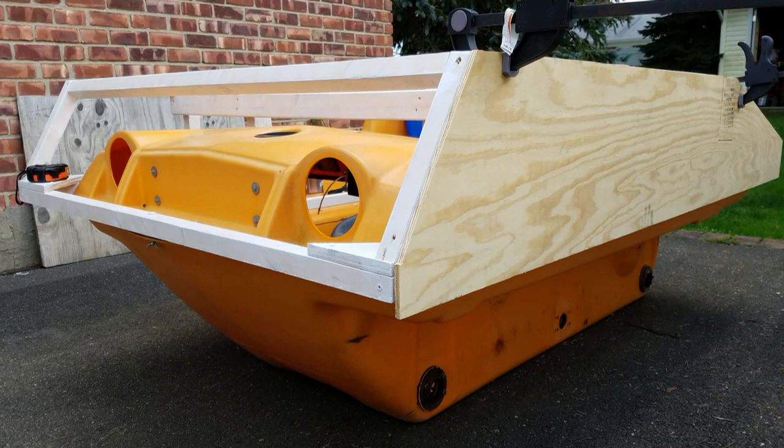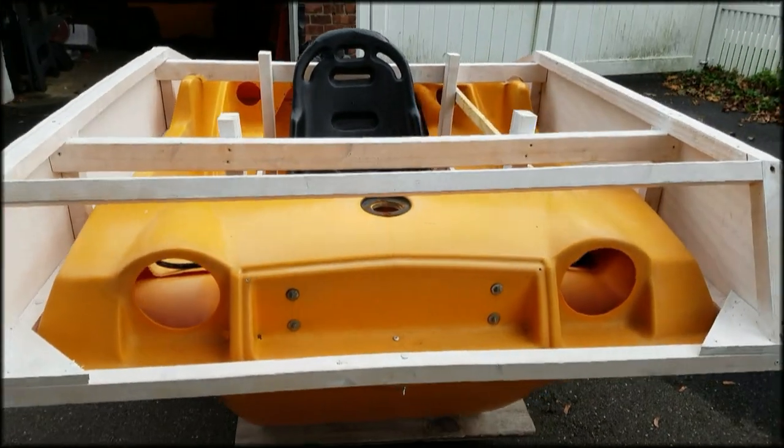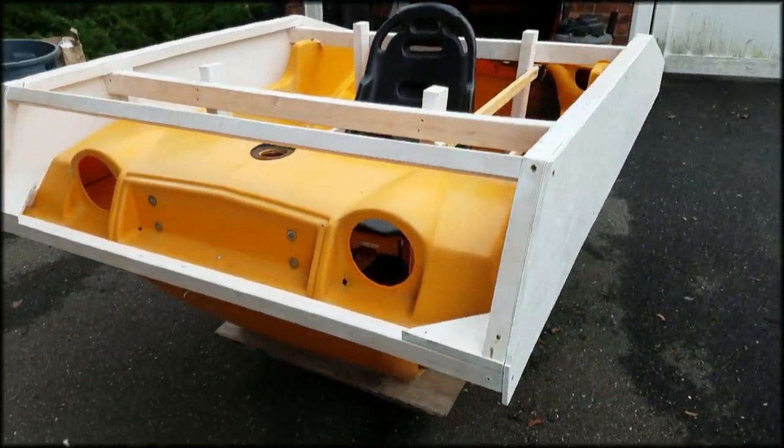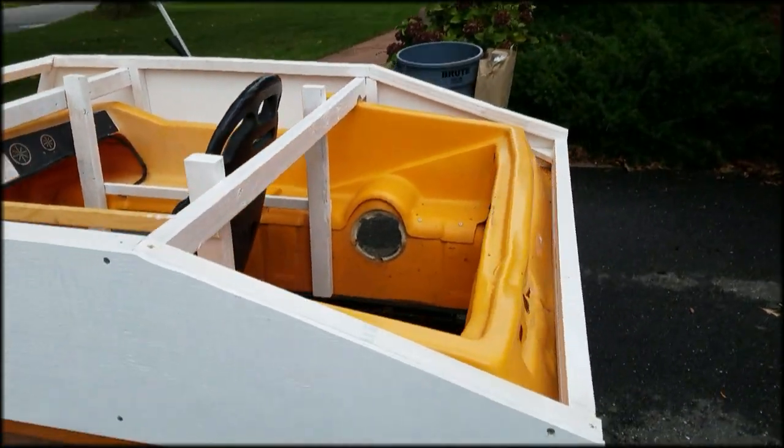After the frame was done I started adding the armor. The side armor and the front armor is about a quarter of an inch thick, and the plywood on top is about three quarters of an inch thick, along with the plywood used in the turret ceiling.